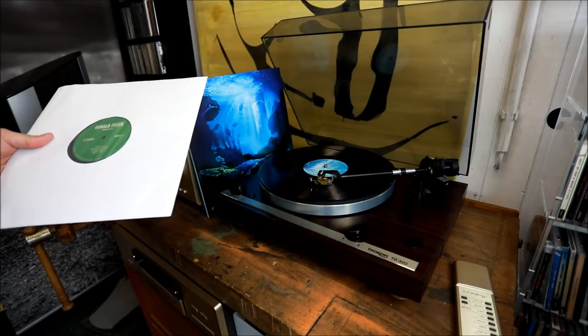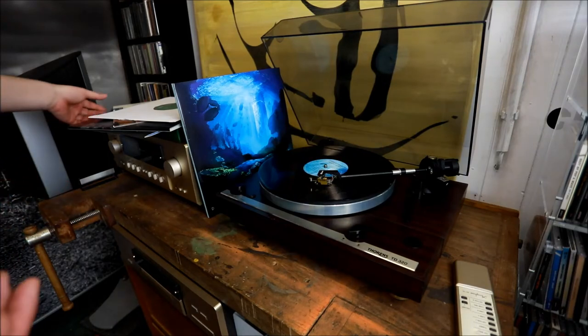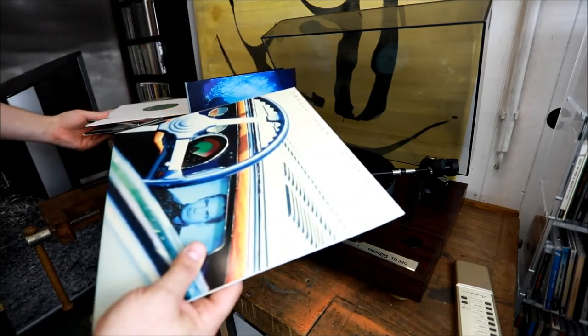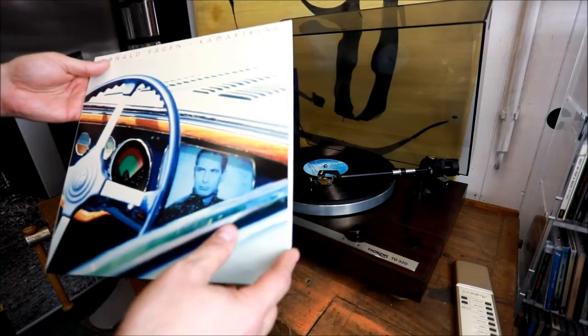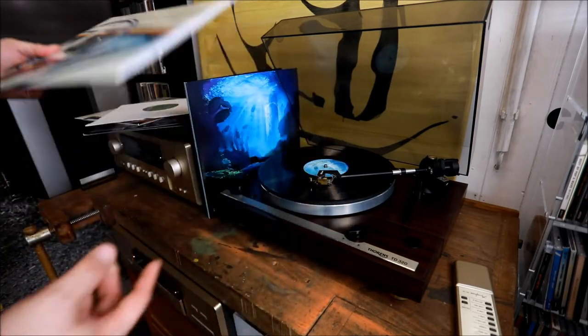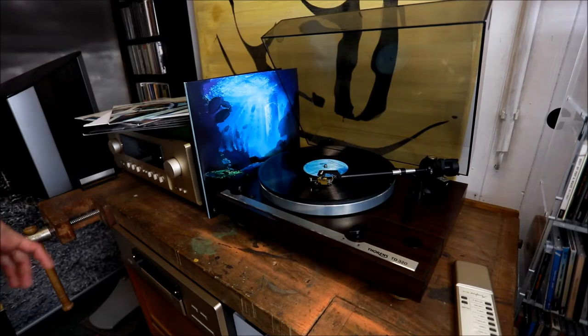So I recommend the box, absolutely. I already had those two albums, but if you consider the prices — for the Kamakiriad alone, I paid around 80 euros just for the original pressing. And here you get the entire box for 70 euros. It's a steal.